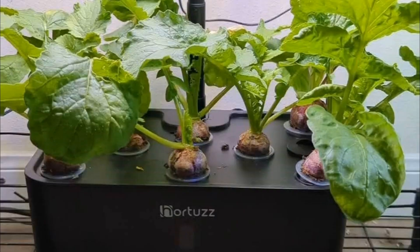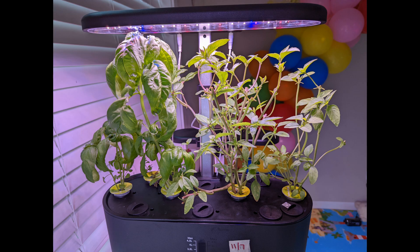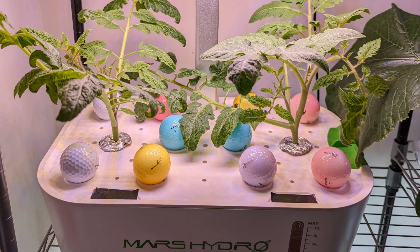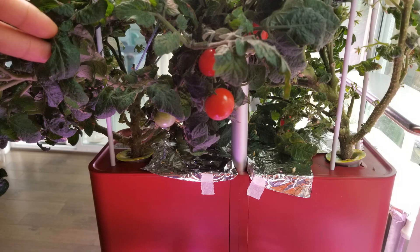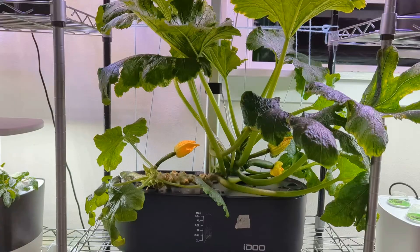Some of those systems are okay to grow some basic plants like lettuce, basil, etc. I even managed to grow tomatoes in some models like iDo and Mars Hydro. Some results are pretty close to AeroGarden.